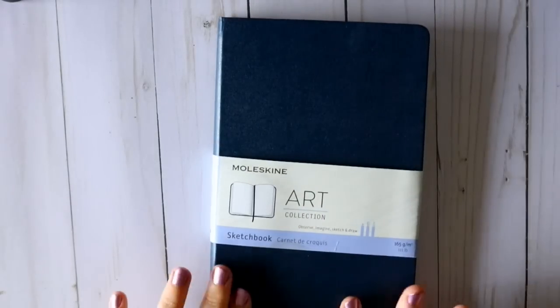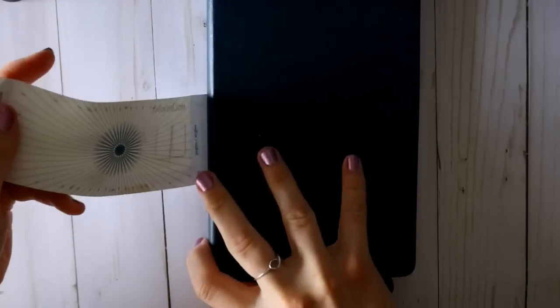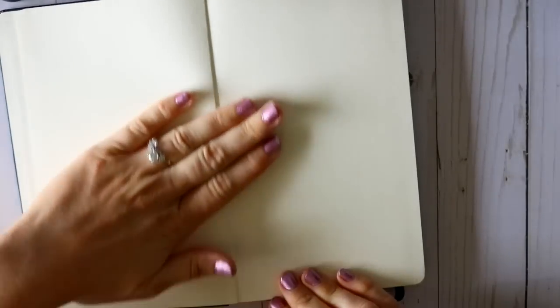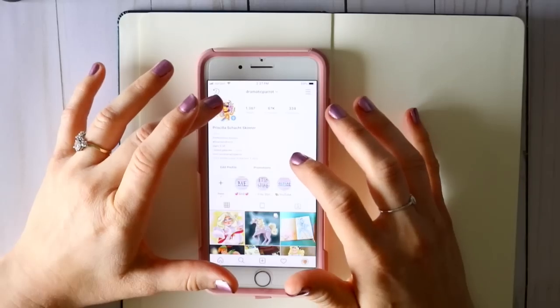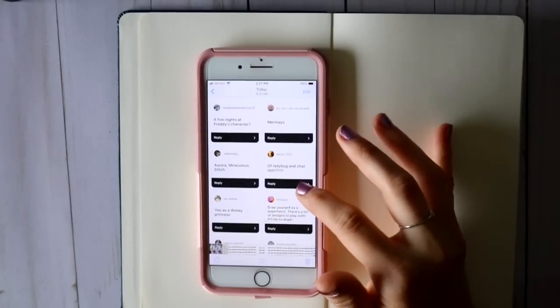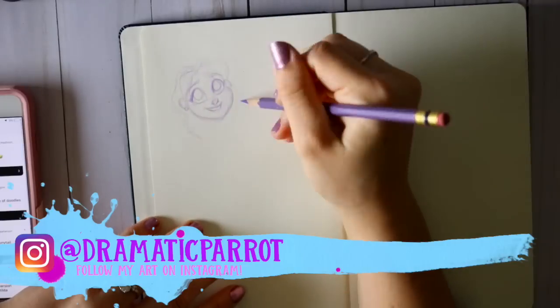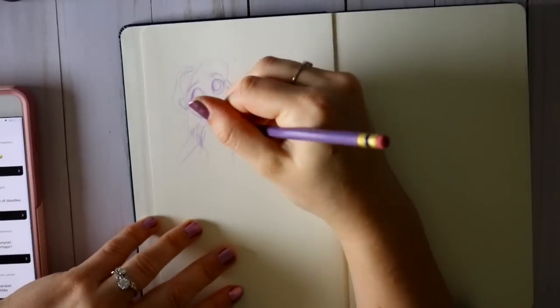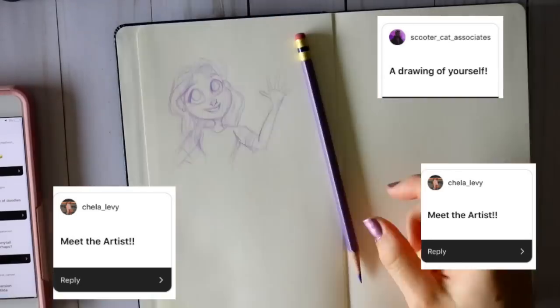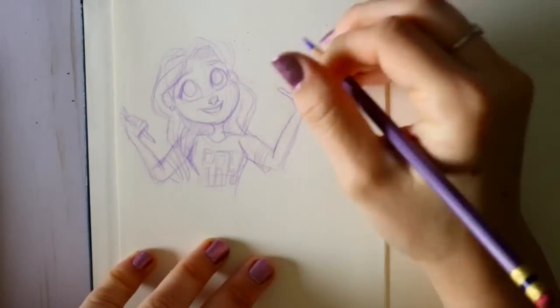Hey guys, it's me Persilva. We just did a sketchbook tour — the biggest sketchbook I've ever filled — and now I'm going back to my little Moleskine sketchbook. I really like these sketchbooks; they're great quality and I love the size, it's like nine by five, really small and nice to carry around. On Instagram I asked a lot of you how I should start off this sketchbook, what should be the first two pages, and a lot of you suggested drawing myself.